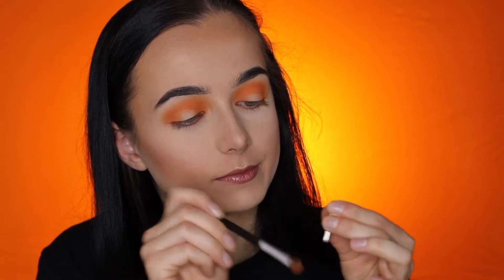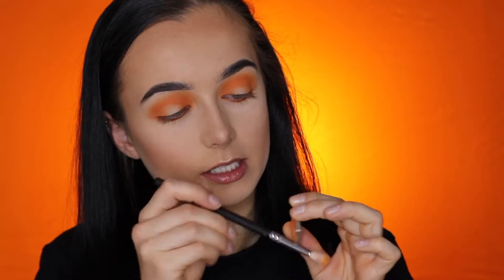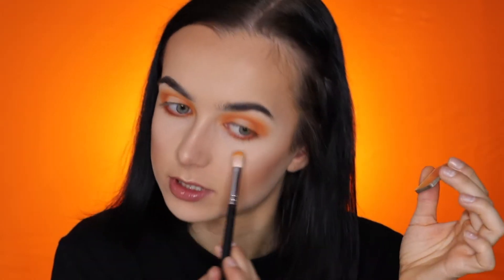Now it's time to do the under eyes. With this brush again, dip into the darker shade and put it right here. Now with the Suva brush, dip into the two lighter shades and put that on the under eye as well, to kind of blend out the darker shade.